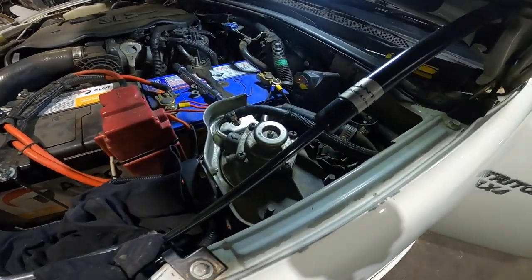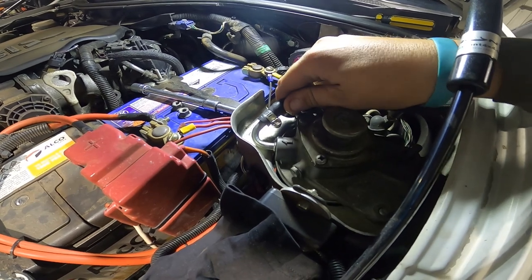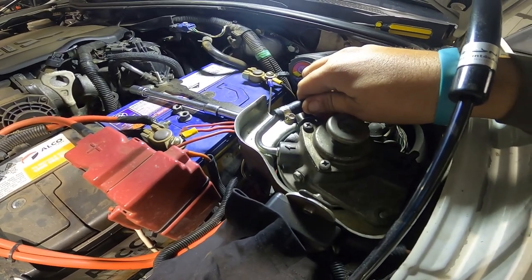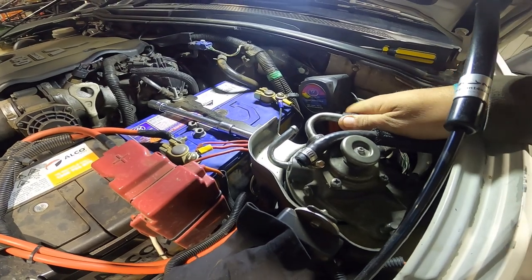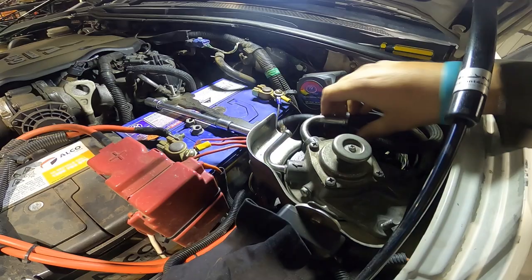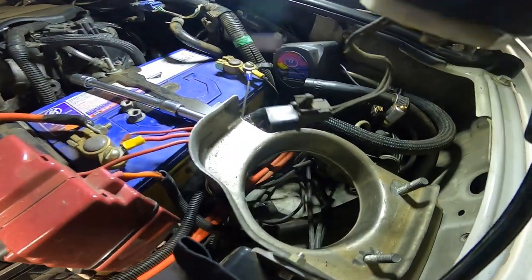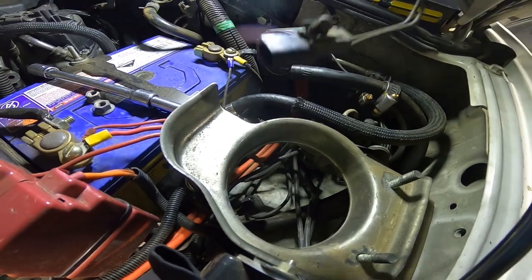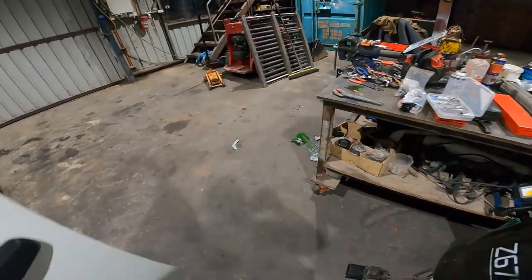I'm taking off the fuel filter — it's not too hard really. Just pull that one off and pull that one off. I've taken out the belt so it doesn't move on me. You just lift it up, there's a plug down there, just unplug that and it's out. Not too much to it.